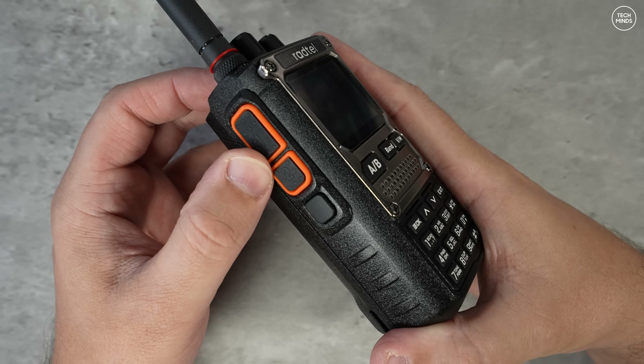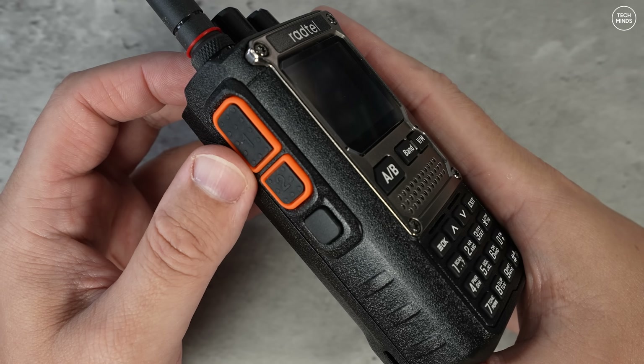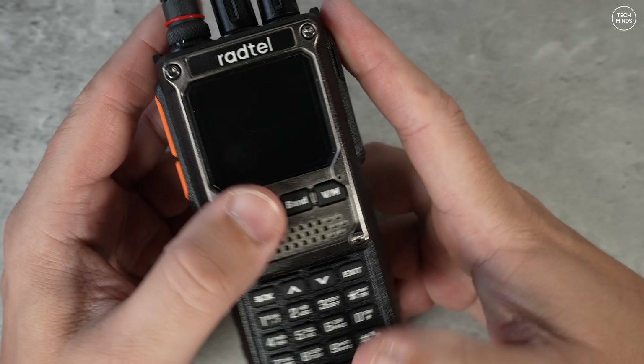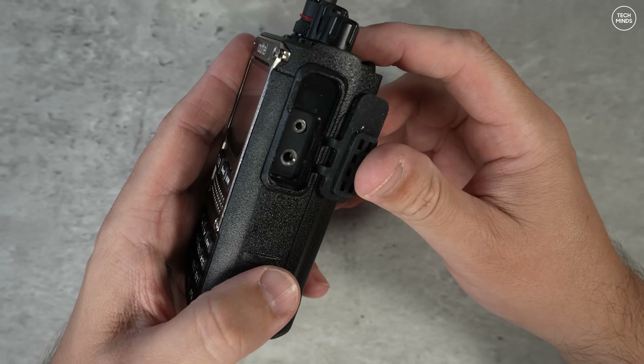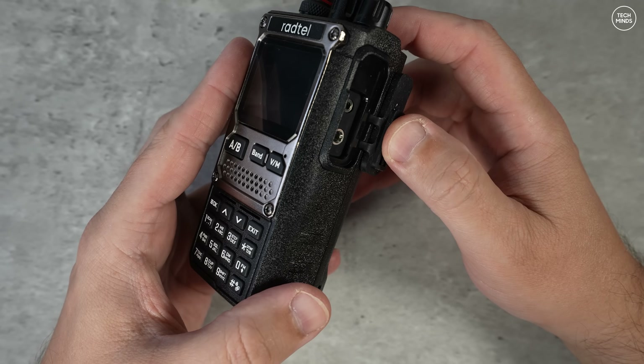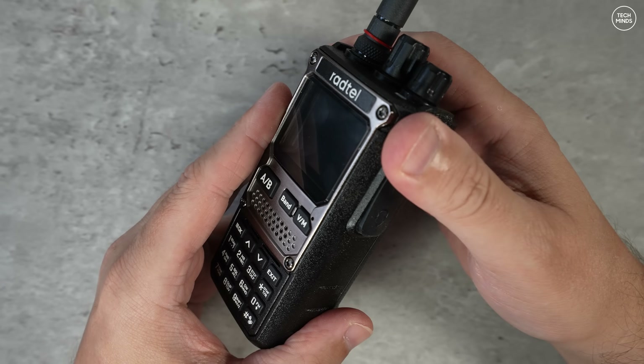The RT920 is a fairly chunky radio. Down the left side we have the usual PTT and two programmable function buttons which are actually very useful. Down the right side we have that usual Kenwood-style speaker mic socket which also doubles up as the programming cable connection.